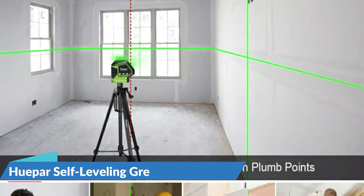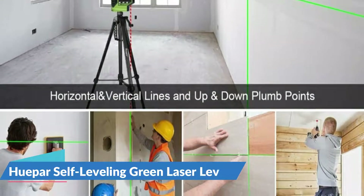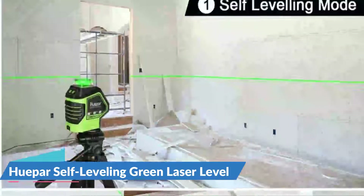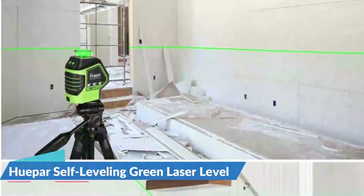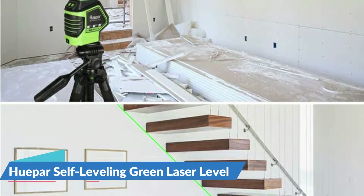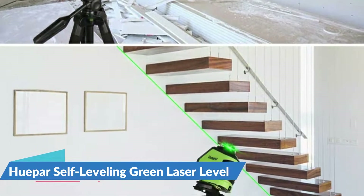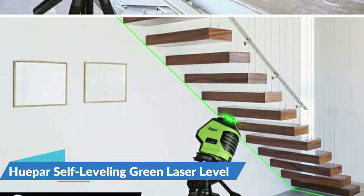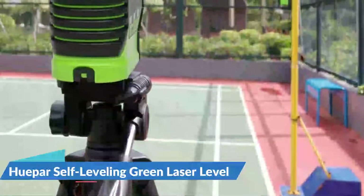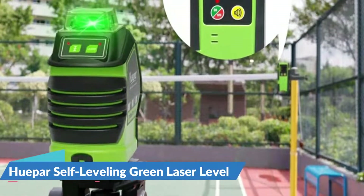It has a range of 180 feet, but it can only be used in the battery-saving pulse mode. It is water- and dust-resistant with an IP54 rating, making it ideal for deck construction, grading small sections of land, and siding installation. With a bright green beam and an easy-to-use pulse mode, the Hupar laser level proved to be of high quality. The 360-degree horizontal plane was also useful, particularly for leveling a large outdoor area.